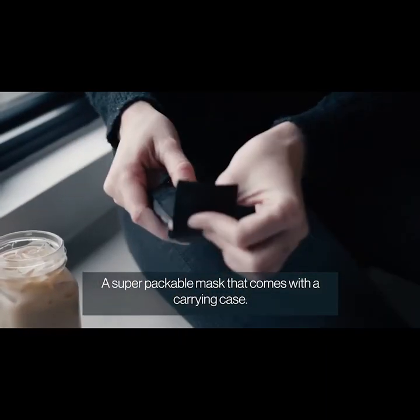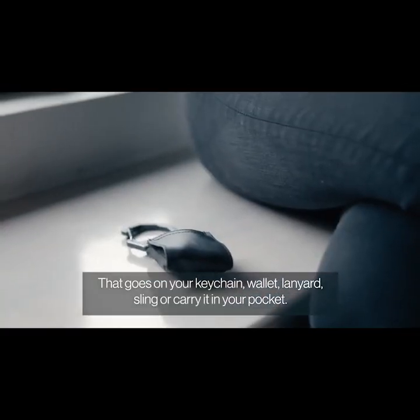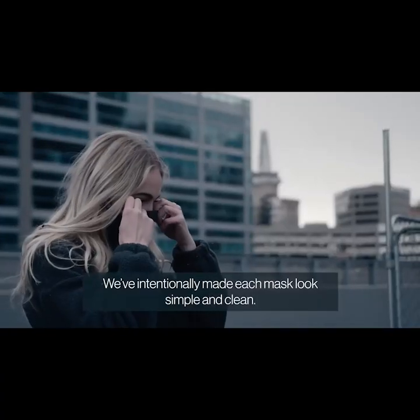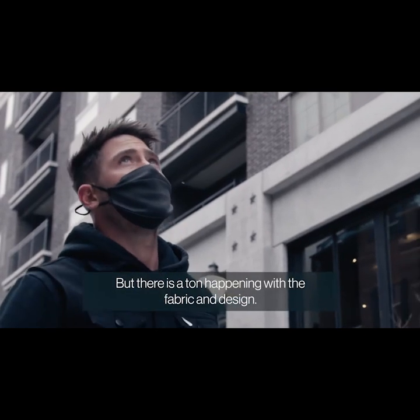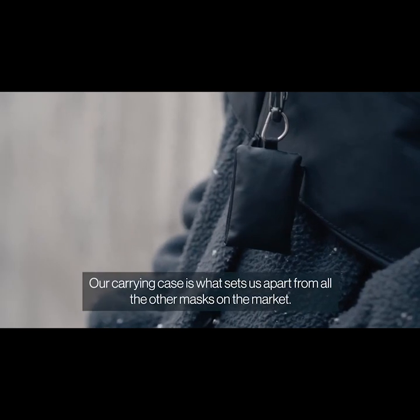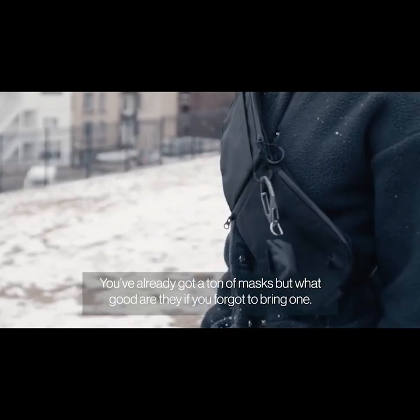A super packable mask that comes with a carrying case that goes on your keychain, wallet, lanyard, or sling — or carry it in your pocket. Always have a mask within reach and stop worrying about forgetting it. We've intentionally made each mask look simple and clean, but there is a ton happening with the fabric and design. Our carrying case is what sets us apart from all the rest of the masks on the market. You've already got a ton of masks, but what good are they if you forgot to bring one?